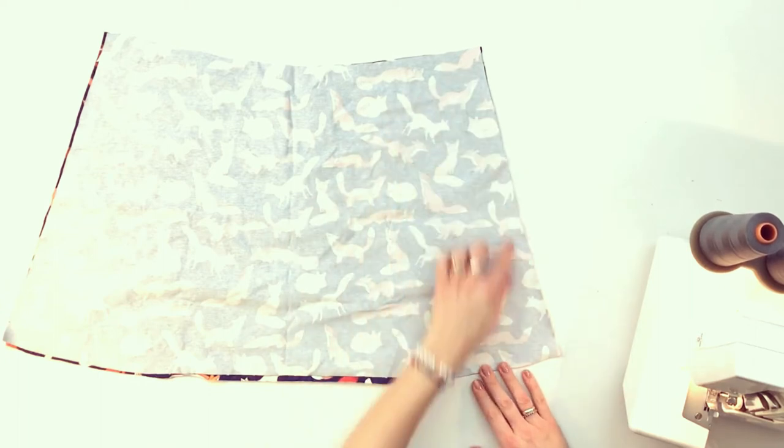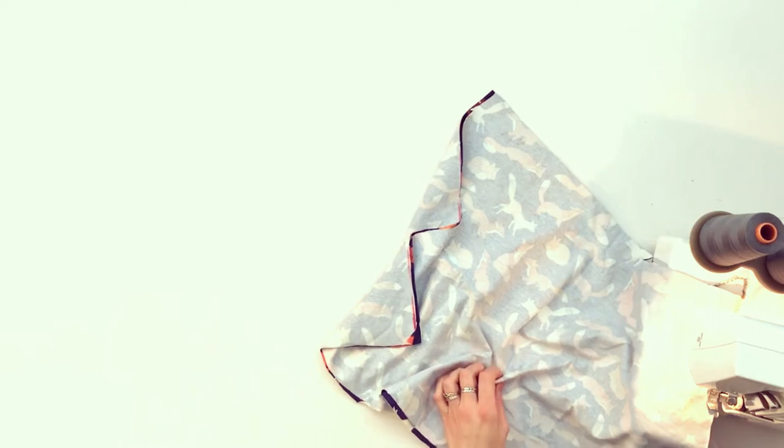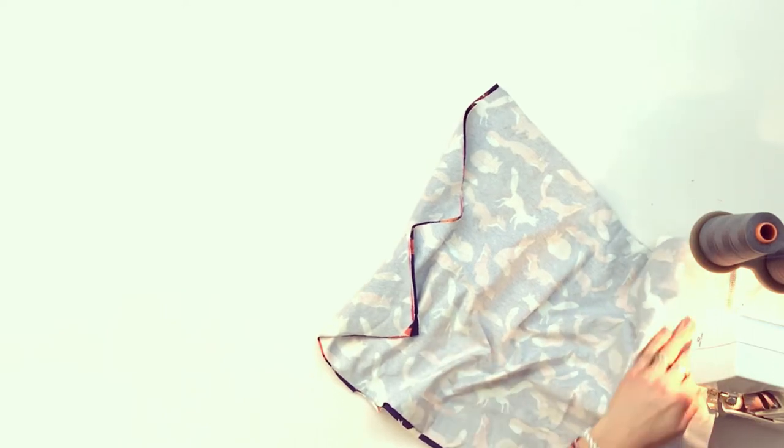These are the pieces. Now place the two skirt pieces fabric facing front to front — they need to be stitched together down the sides. You can do it on a normal sewing machine and do a zigzag stitch first if you want. I'm doing it all on my overlock sewing machine just because it's really quick.